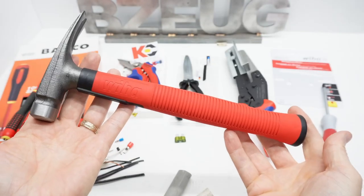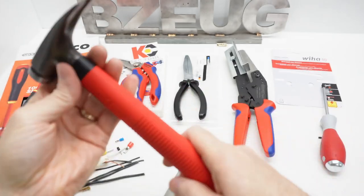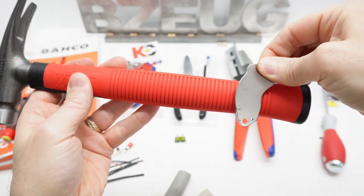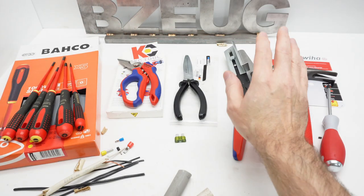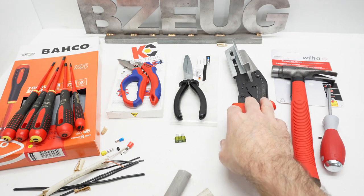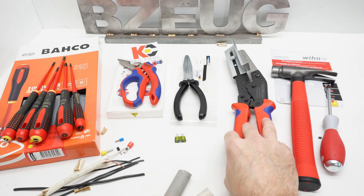Regardless, this is a really nice hammer — I really like it. The tang is metal all the way back to just about the end. I'm very happy with the Weha hammer. I'm okay with this purchase; it isn't all I had hoped, but for what it was designed to do it does that very well.